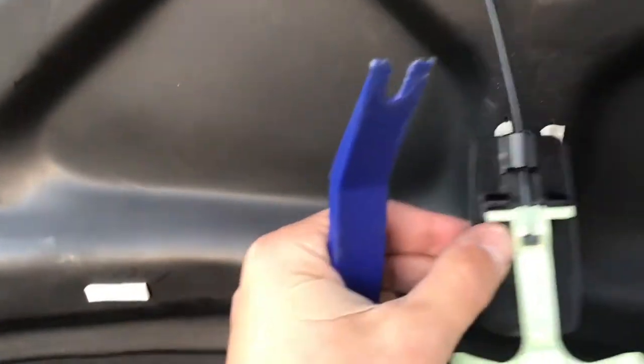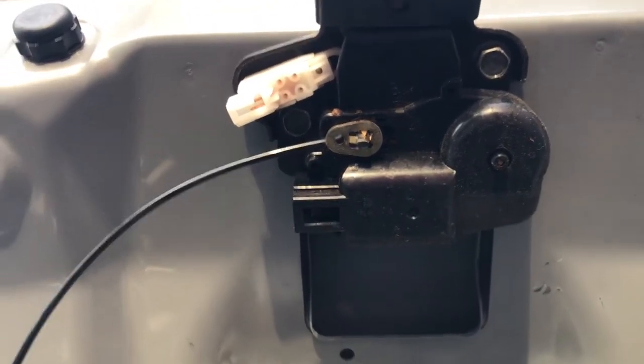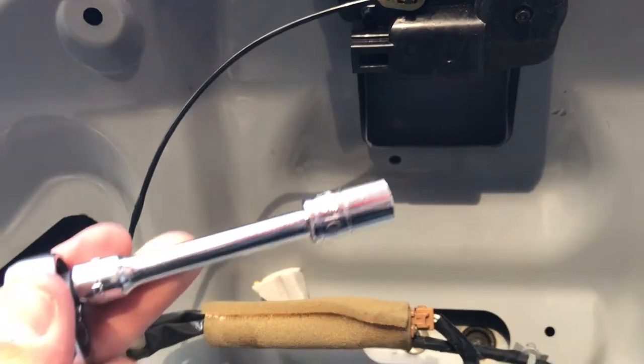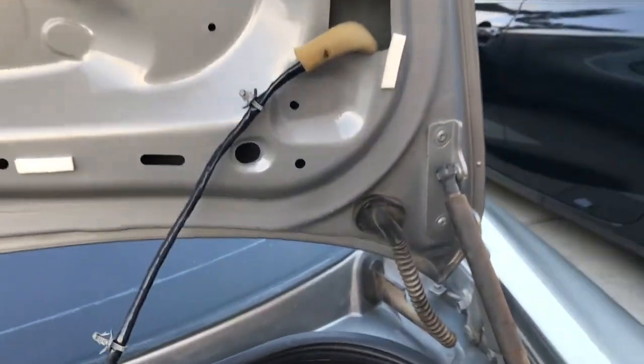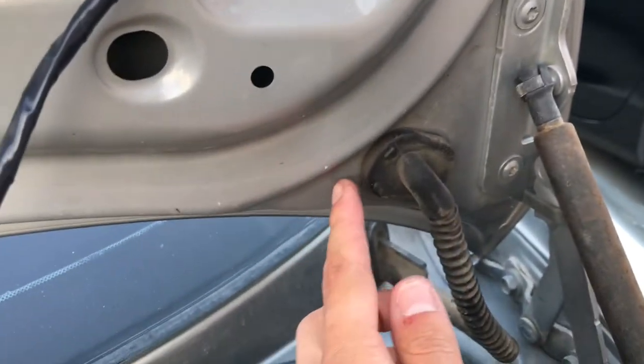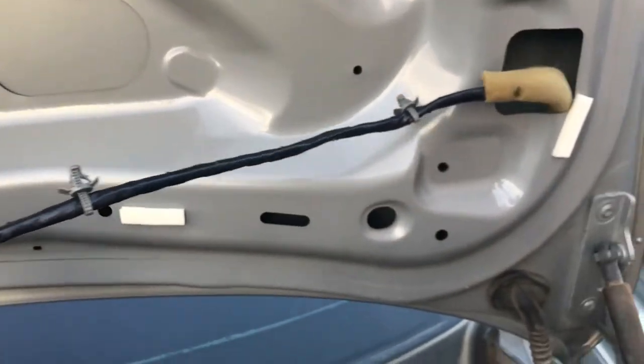You're gonna take these bolts off with a 10mm ratchet. Now we're gonna peel this back and pull the wiring through the hole.